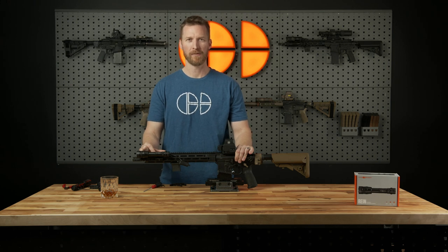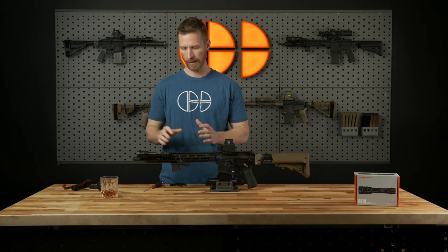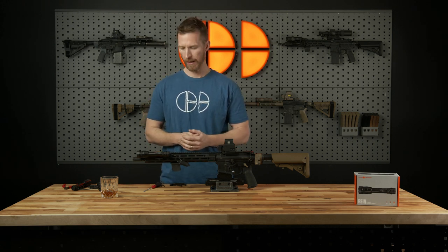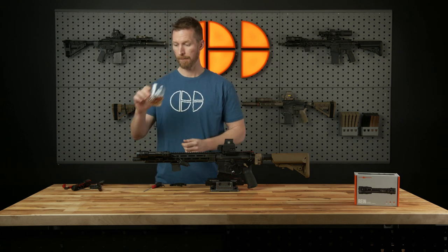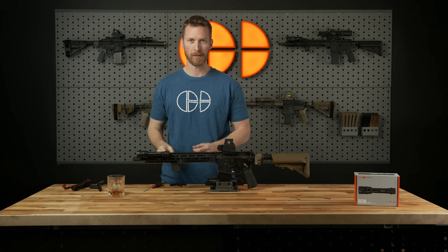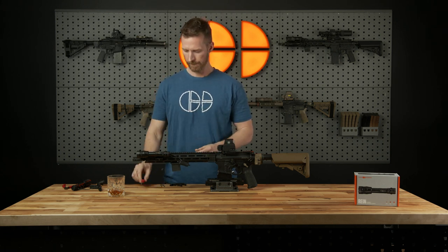Hey guys, I'm Sean McCauley with Cloud Defensive and welcome back to the channel. Today we're going to be installing the RAIN switch. You're going to need your RAIN mounted up to your gun, your remote switch kit, and you're going to need some bourbon — just kidding, but seriously. You're also going to need a 7/16 inch socket. So let's dig in.